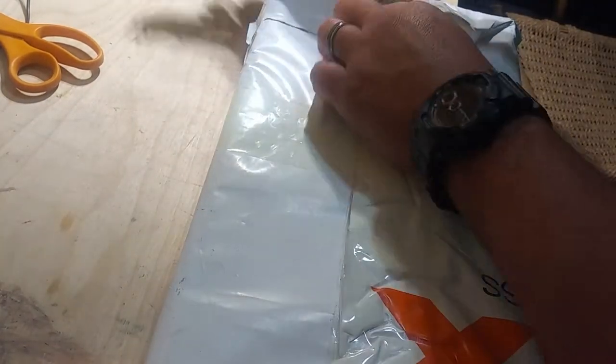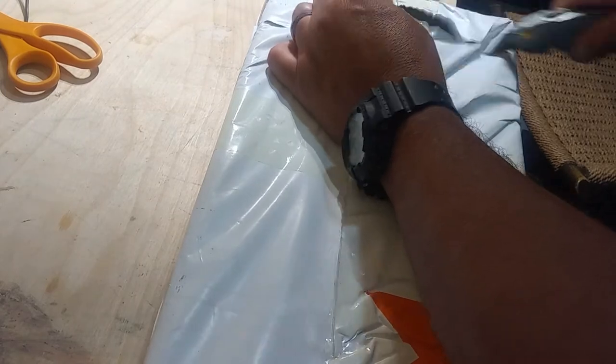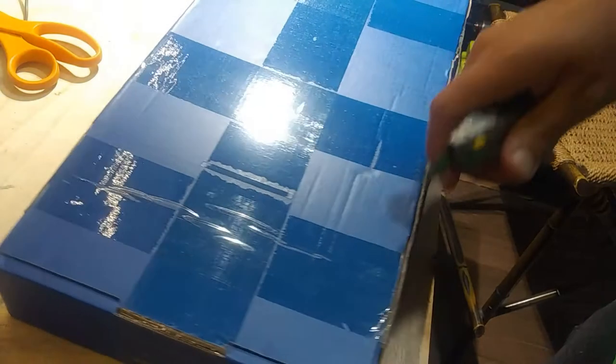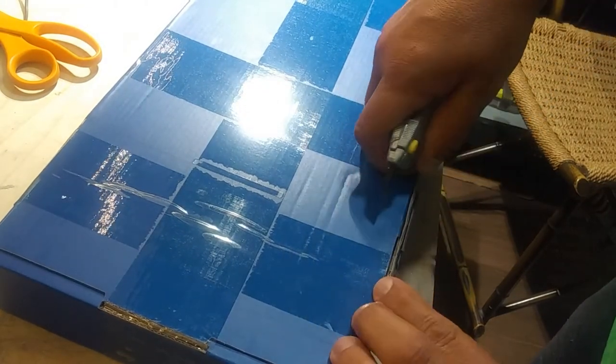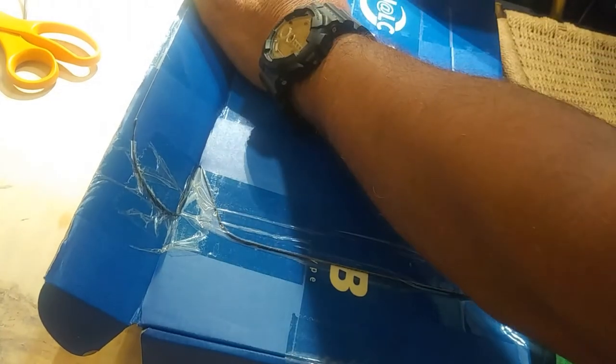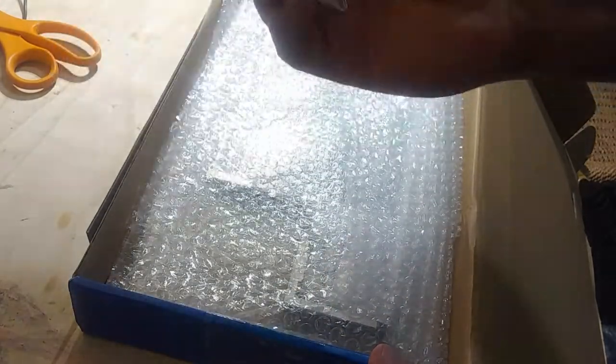I just got it in the mail and I'm excited. I don't know what to call this — unboxing maybe. It's well packed. Got it from JLCPCB. I use them for a lot of stuff. They're cheap, they're fast, and the quality is good. It was cheap — I got like five boards for like $130 or something like that. They always send a little gift; I guess this is some sort of small puzzle that says JLCPCB on it.